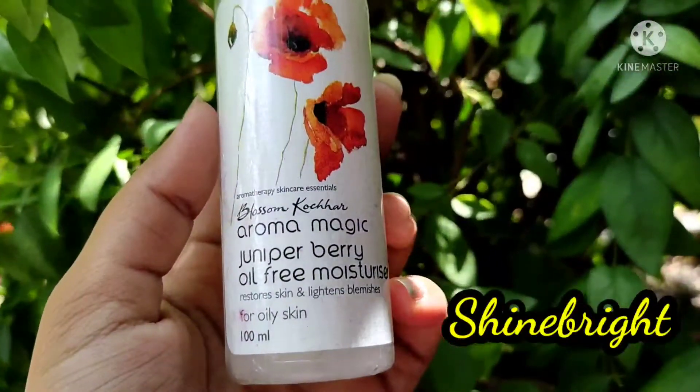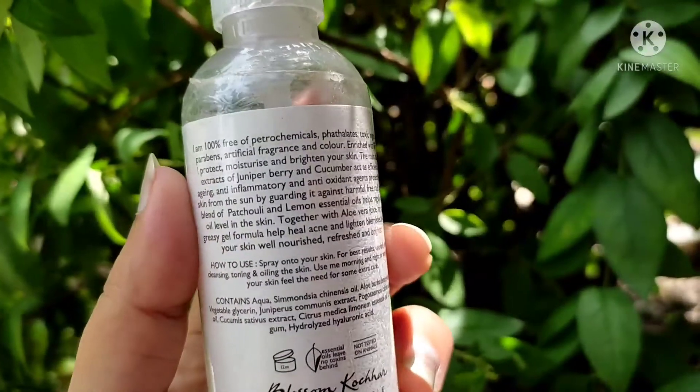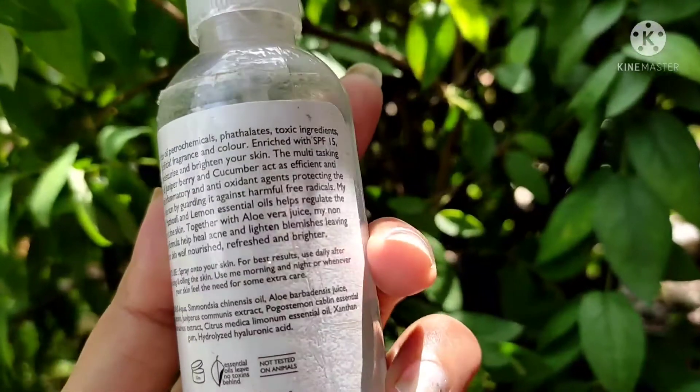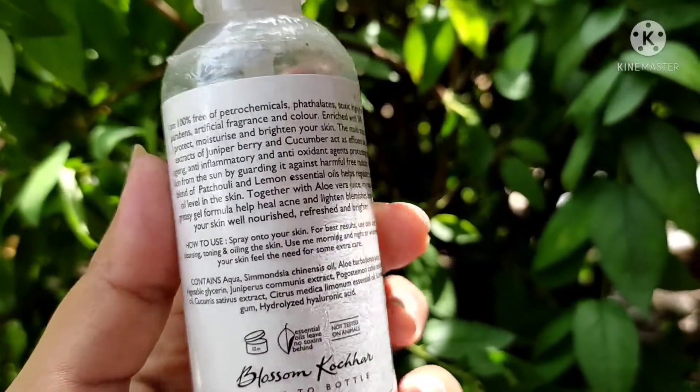Hello and welcome back to my channel Shine Bright. Today I'm going to give the review of this Blossom Culture Aroma Magic Juniper Berry Oil Free Moisturizer. It restores skin and lightens blemishes, it is for oily skin, it is 100ml, and I bought it for rupees 200.